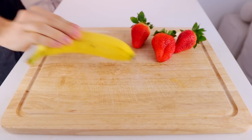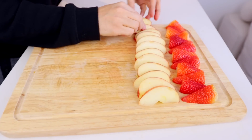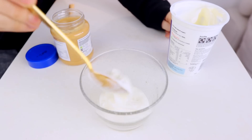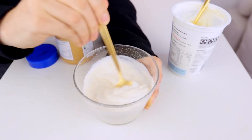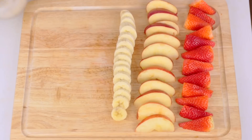Start by picking your favorite fruit, then cut it into slices. In a separate bowl, mix Greek yogurt and peanut butter. You can add honey for extra sweetness, and there you go — a healthy and delicious way to eat fruit.